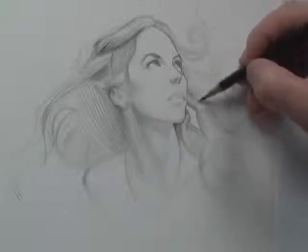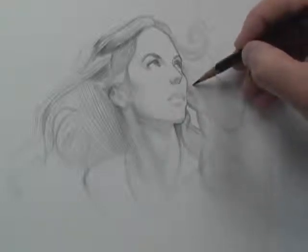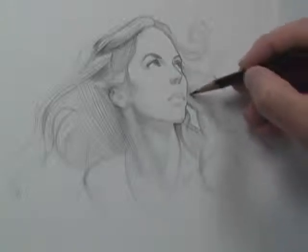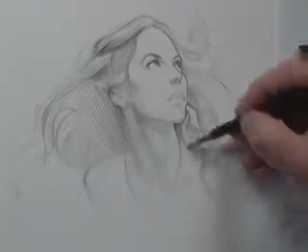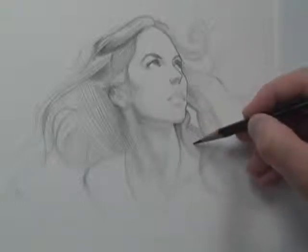I'm going to photograph the process each step of the way, from the very beginning of my first couple of lines — I already did that this morning — and then I'm also going to film some aspects of it. By the end of this I'm going to have a lot of information. It's going to be a portrait tutorial as well.